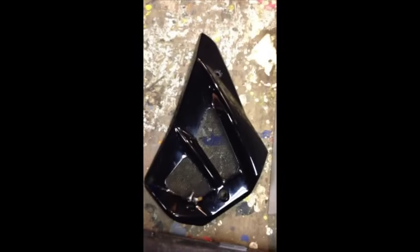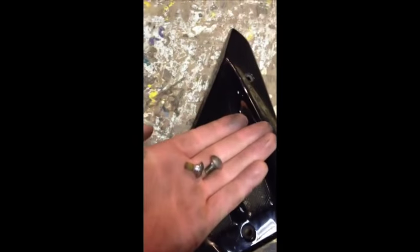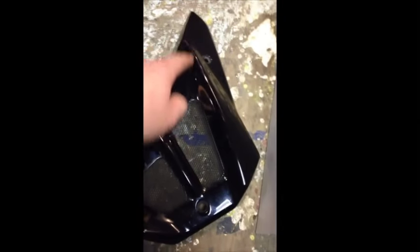Get the new ones in and you're done. After the plugs are in, put the cowl back on — it's the same procedure, two screws in here and in here.